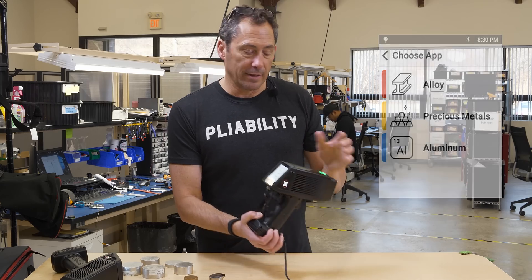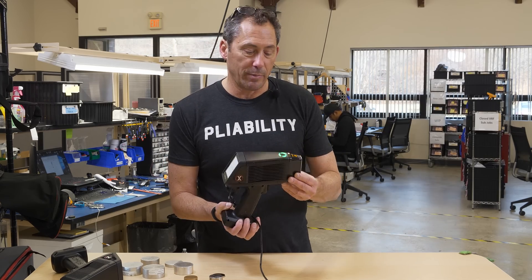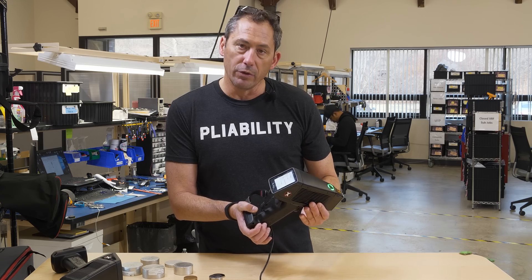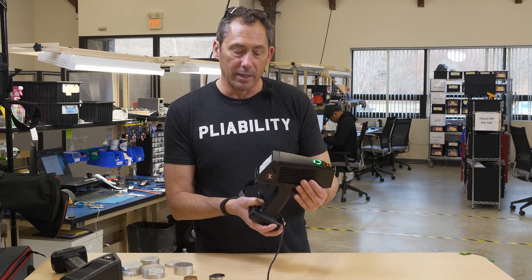That's the analyzer — purpose built for scrap. It's been a big success. A lot of recyclers are converting over from older units because of the lightweight, the speed, and the nice design.